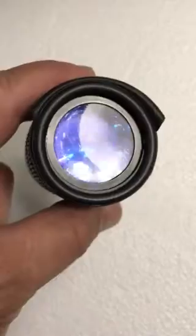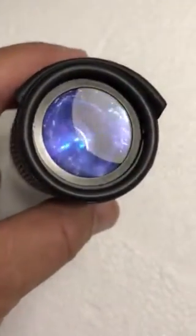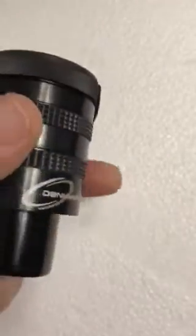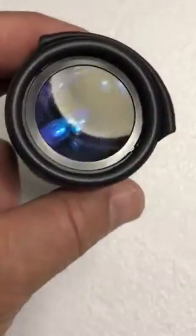Here's an eyepiece that's been well used and a customer asked if I could work with this. He thought the coatings were bad. It's one of our D21 eyepieces, an old one — this is from about 10 years ago. And I'm looking at this, and here's how we clean it.